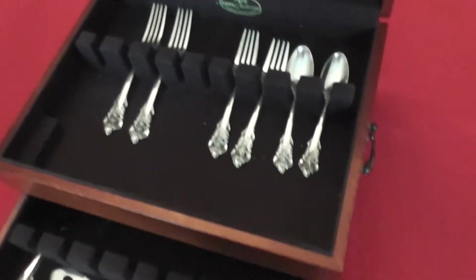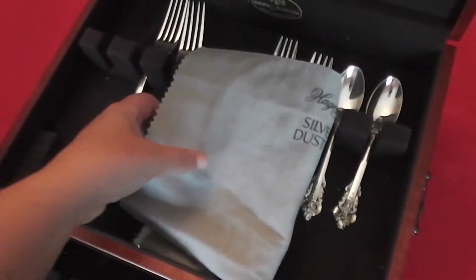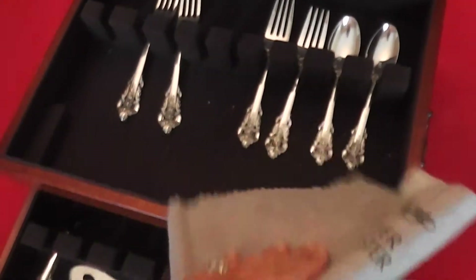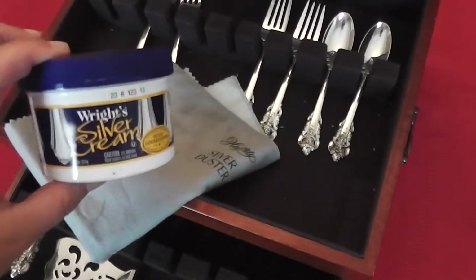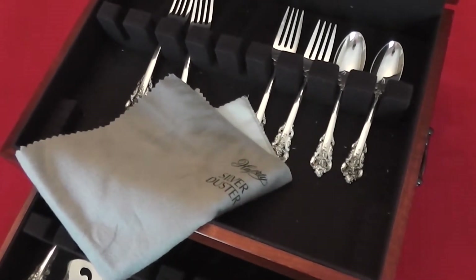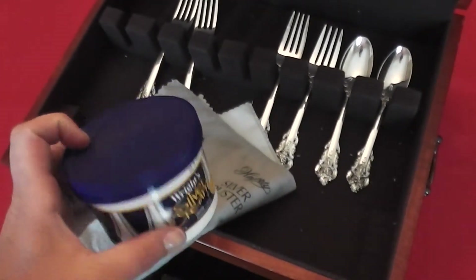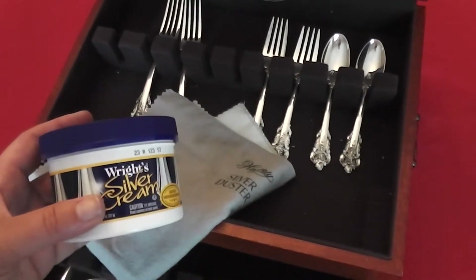Some other basics: you'll probably want a simple polishing cloth — this is one I just happen to have. You can store this in your silver chest, folded up over your silver, or fold it up and put it in the drawer below. Another thing to have on hand — you can use any brand — I picked up this Wright's silver cream at my local grocery store. It's really easy to use; it comes with a sponge and you just dampen the sponge. Over time, if you don't use your silver that frequently, you will need to polish it.